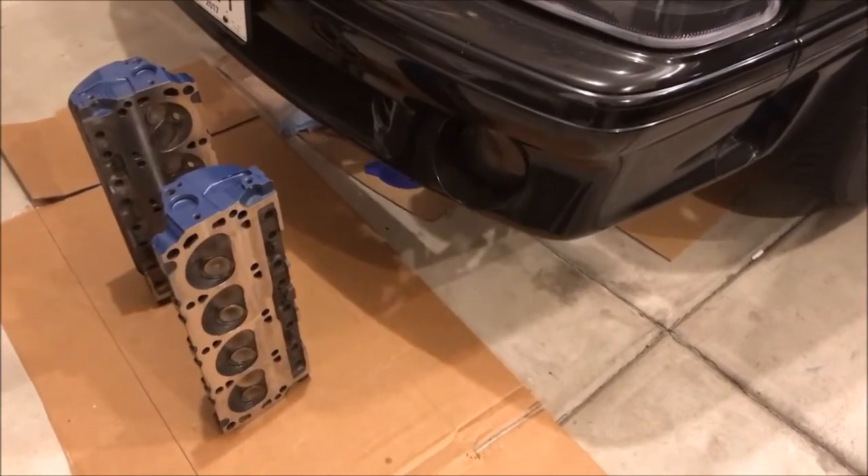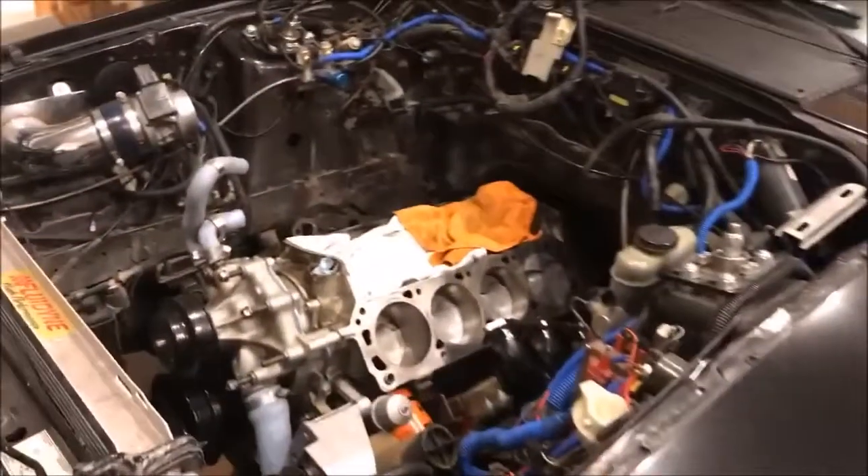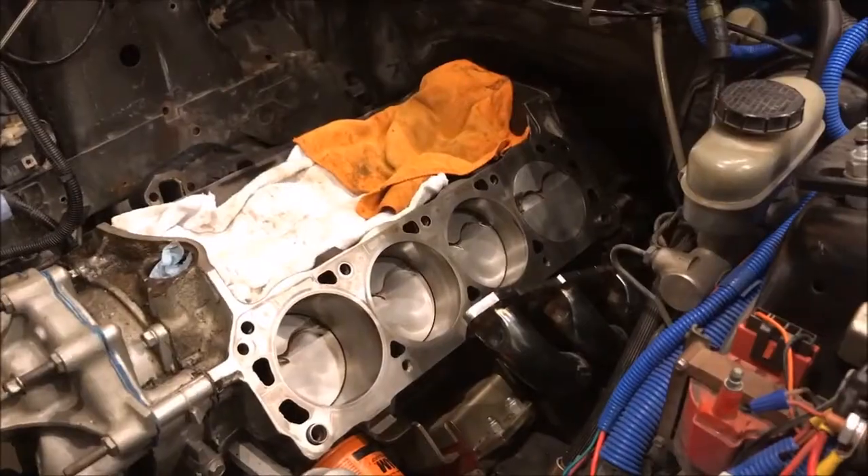Today we're going to put these heads on this engine — it couldn't come soon enough. I'm tired of cleaning and research; I just want to get to assembly. In this video we're going to talk about GT40 three-bar heads and the variations of those, their thermactor holes, using head studs as opposed to head bolts, and proper torque sequencing.